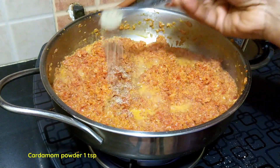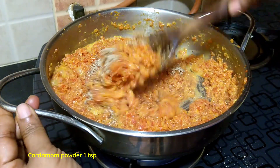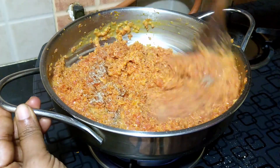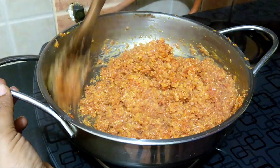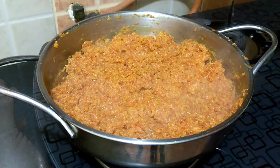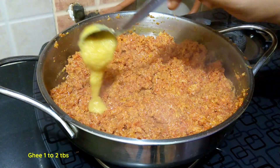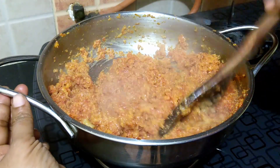When the halwa is almost ready, add in 1 teaspoon of cardamom powder. The halwa has thickened now. Add in 1 to 2 tablespoons of ghee — adding ghee towards the end gives the halwa a nice aroma.